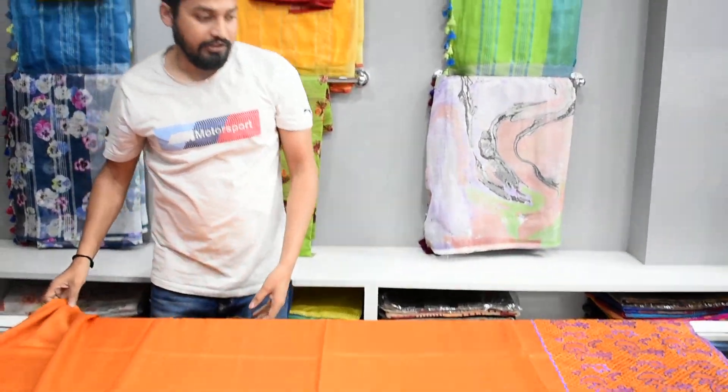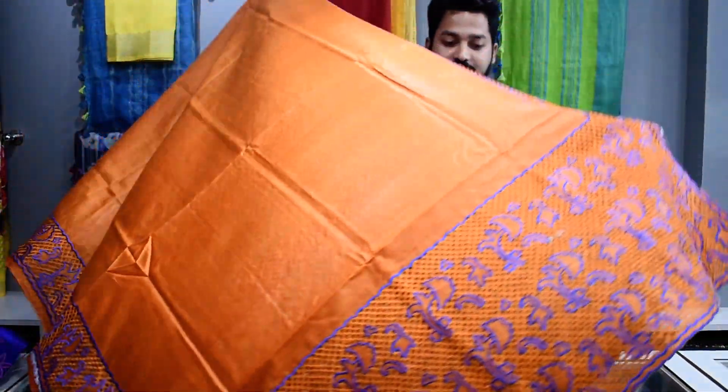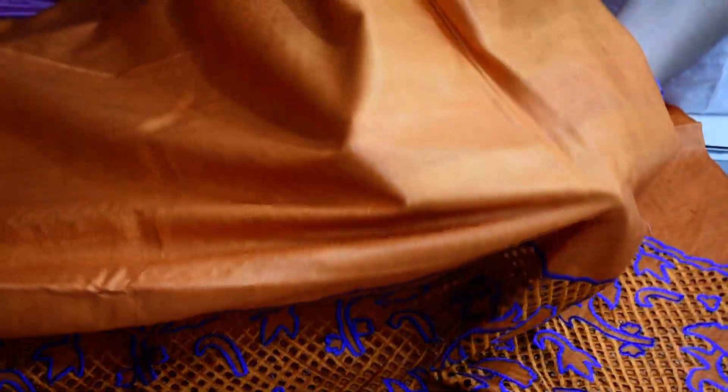Now you can see this orange color. Look at this cutwork design — they love it. Quality wise, they are beautiful. There is no gap. Sometimes in the market there are duplicate and semi products, but these are quality products — very superior.